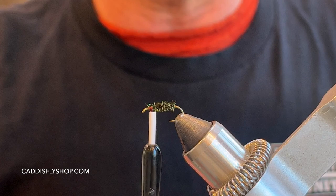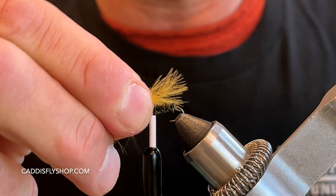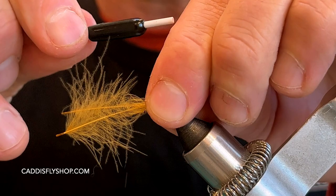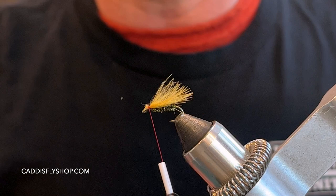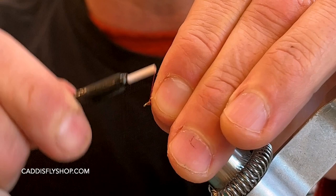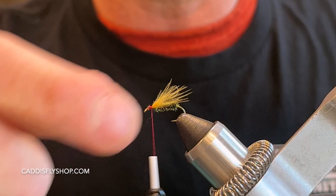Next, I'm using some CDC — this duck gold, they call it. I'm just taking two pieces and matching up the tips. This is going to be a nice little underwing. I'm going to come to a little over the hook bend. A couple of pinching wraps right there — one and two — then cinch that in. Get in there nice and close, lock this down. You can kind of manipulate it; just a slight underwing is all you need right there.